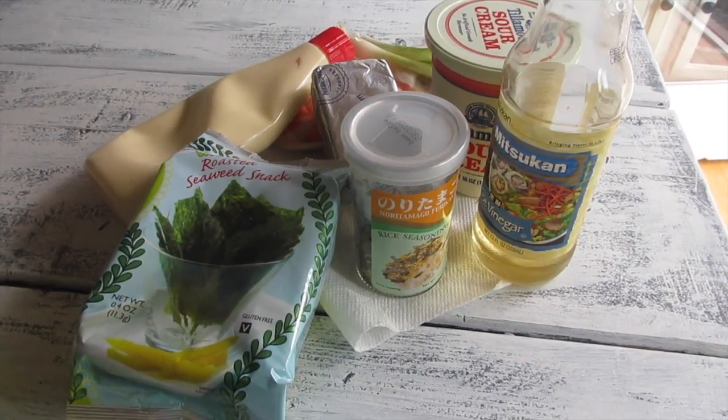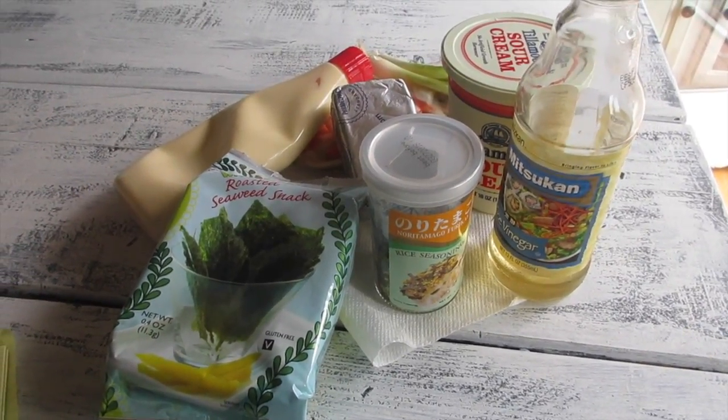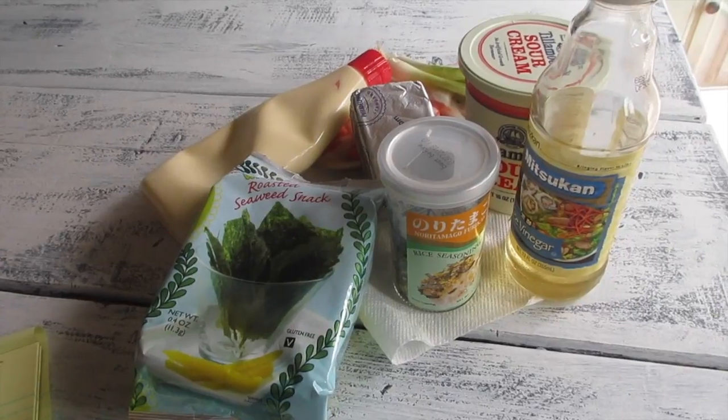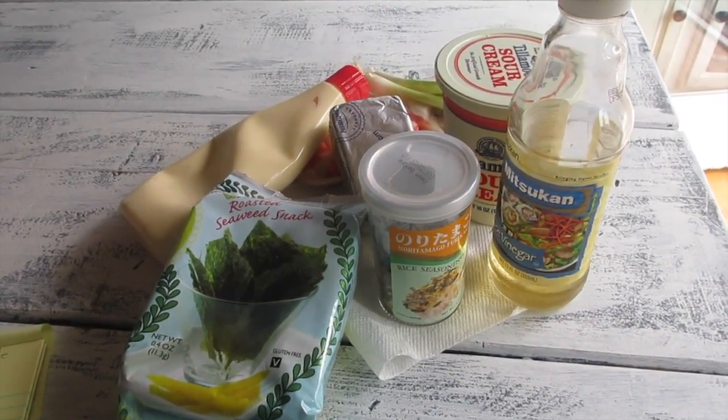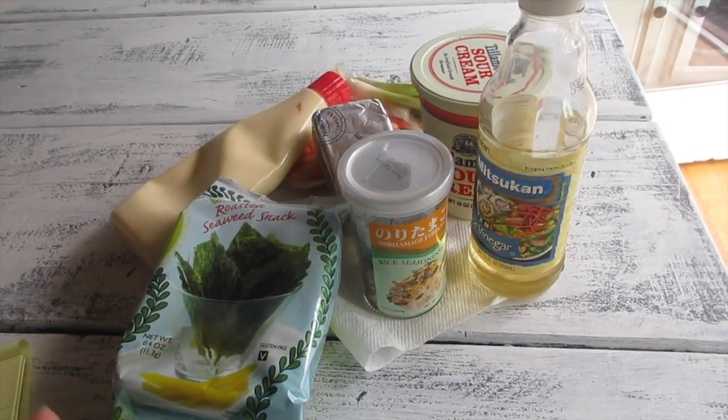Aloha friends! I'm going to show you guys how to make a quick and easy recipe called baked sushi casserole. So easy, so simple to make. All you're gonna do is gather up your ingredients.